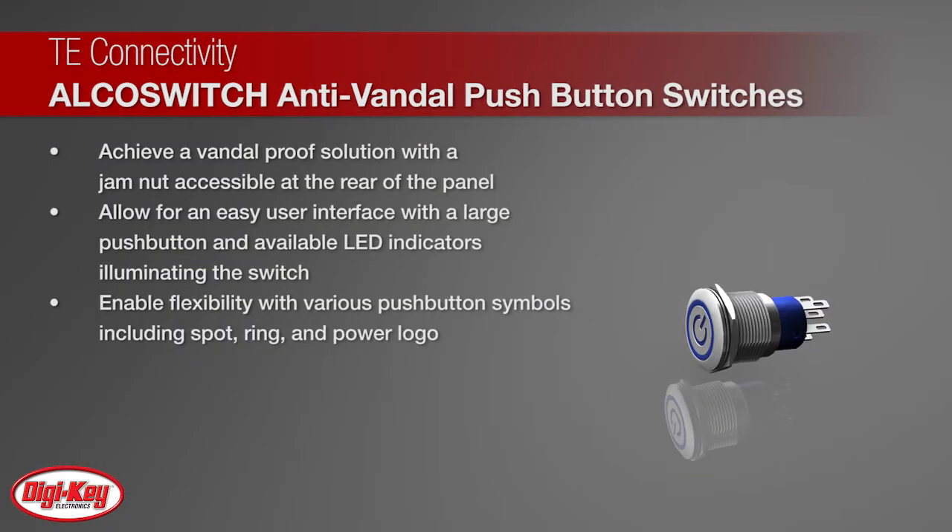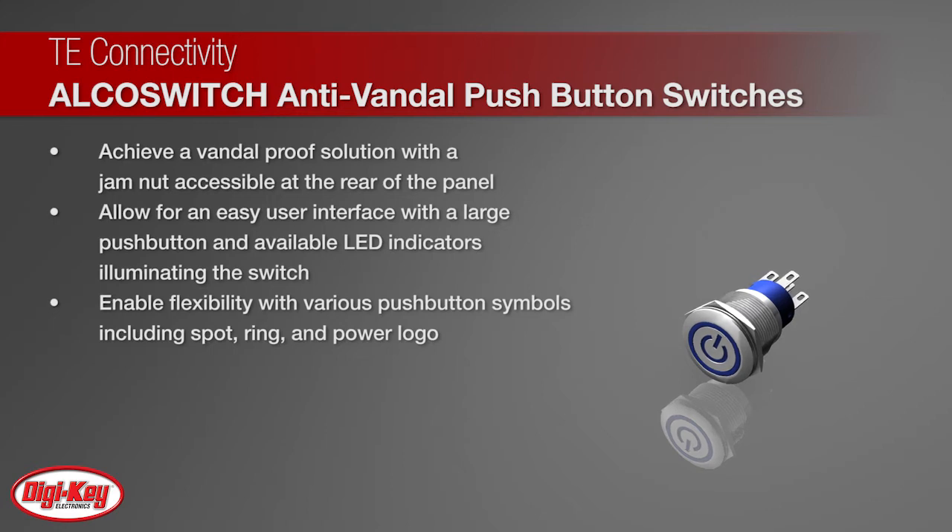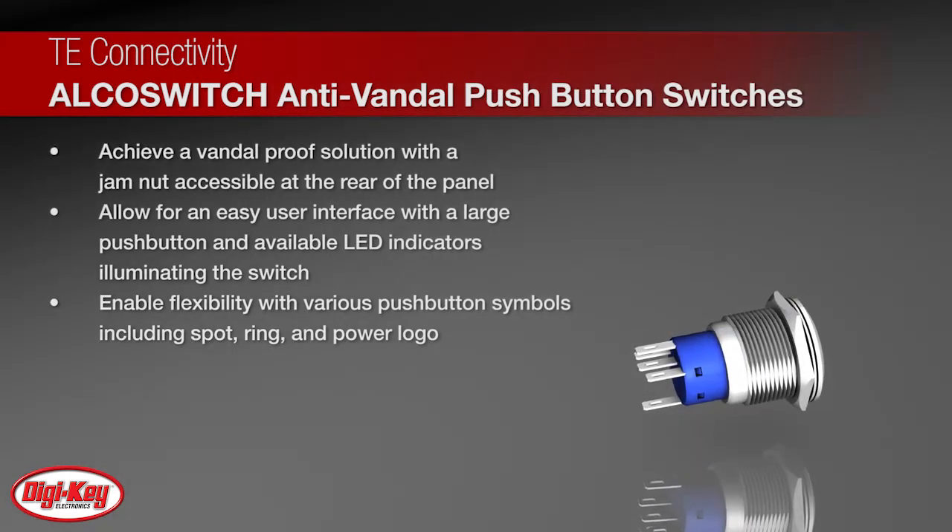The large push button and available LED indicators illuminate the switch and allow for an easy user interface. The Anti-Vandal Series is available in panel sizes of 16mm, 19mm, 22mm, and 25mm.